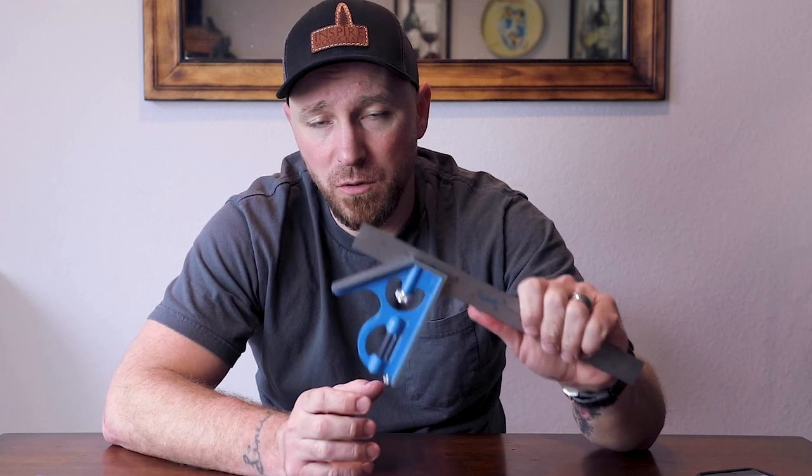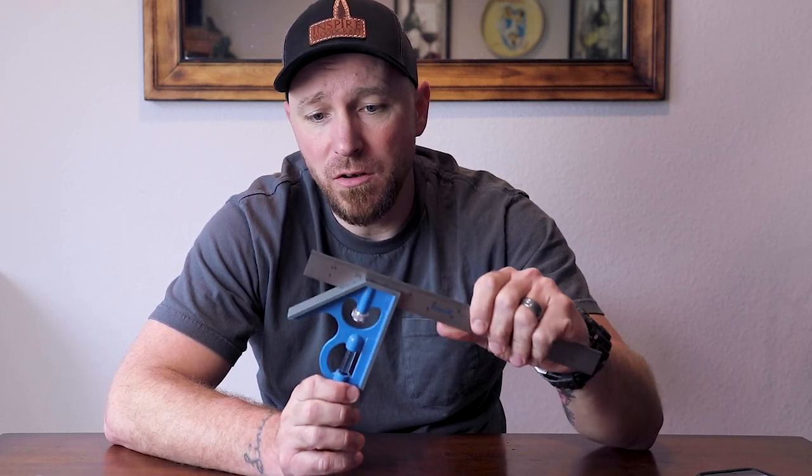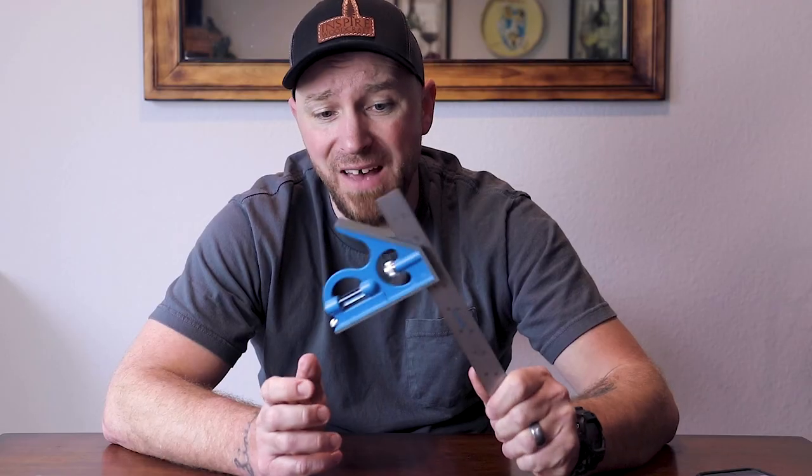In the next video, I am going to go over how to check these for square, and more importantly, how to make them square. The focus will be on these lesser expensive low-end tools, and then also some little tricks and tips on how to sort of tune these up and alter them a little bit so you can get a lot longer service life out of these. These aren't exactly intended to last a lifetime to begin with.